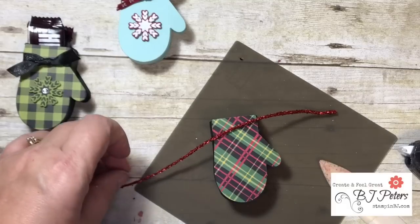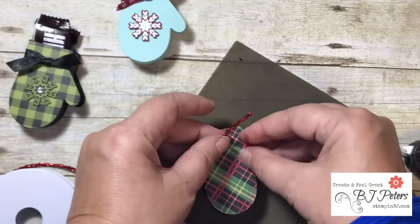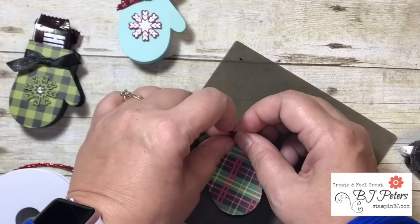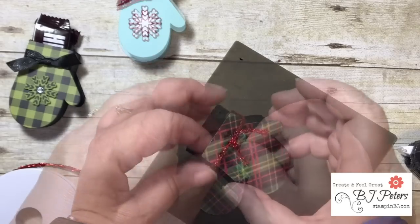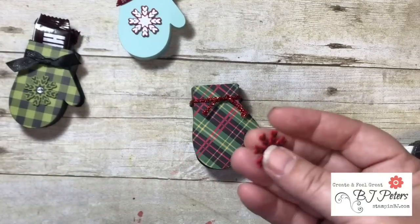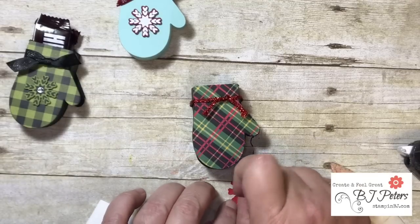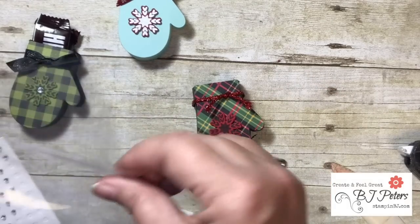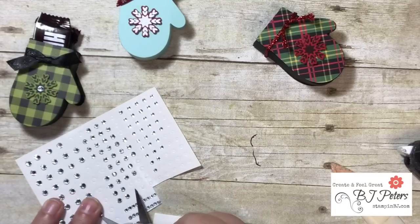Let's do a ribbon around here. I got this really fun ribbon that kind of reminds me of the tinsel we had as young kids that we put on the tree — it just got everywhere and the vacuum cleaners didn't suck it up back in the day! It really brings out the red in that. Then I use the Smitten Mitten bundle — I stamped the snowflake and used one of the die cuts and cut it out. I'm going to add a dimensional and put that right on the mitten — so cute! And we're going to add just a rhinestone here to kind of bling it up just a bit.